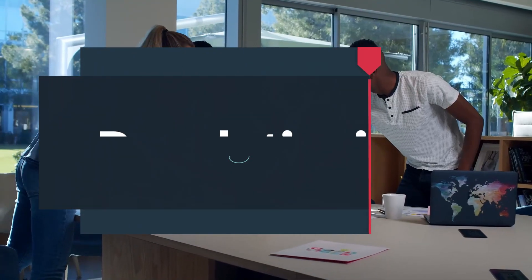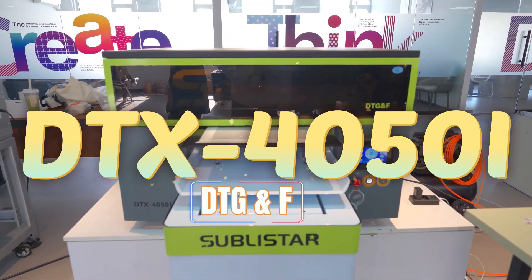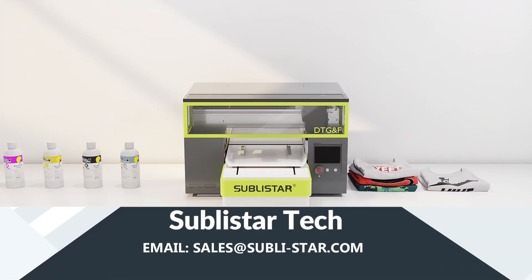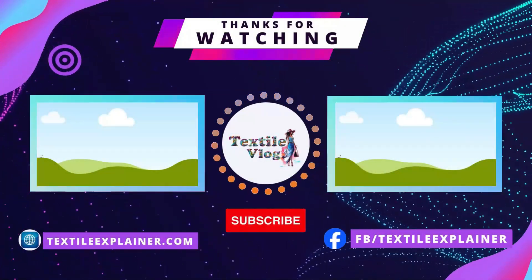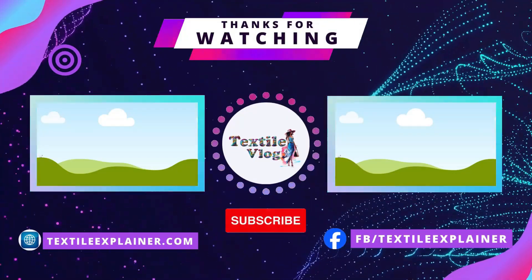Ready to revolutionize your printing business or creative projects? The DTX4050i is the only machine you'll ever need. For further details, please feel free to contact us. Hit that like button if you're amazed by this technology, and don't forget to subscribe to Textile Vlog for more insights into textile manufacturing and innovations.